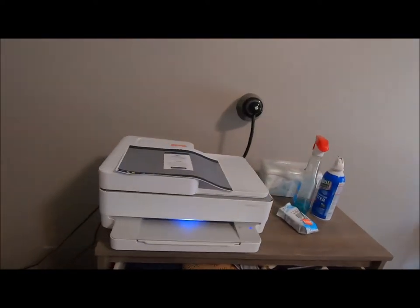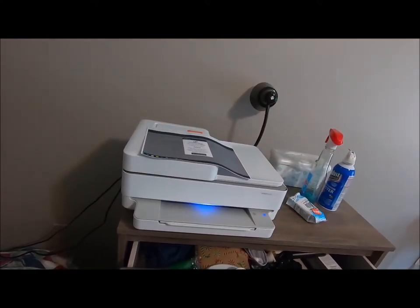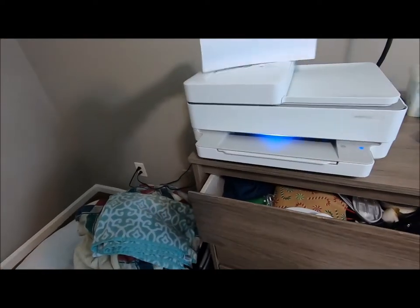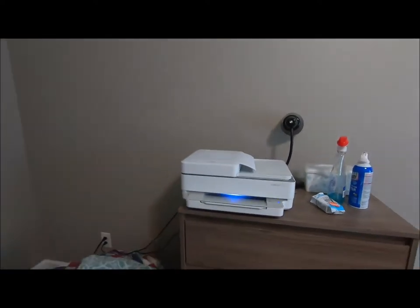In any case, this sucker here was about a hundred and eighty-something dollars. It's wireless — and, well, it's wireless.